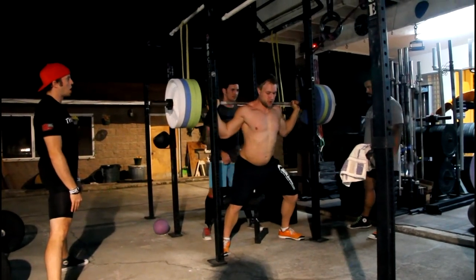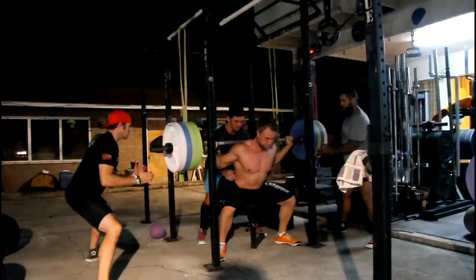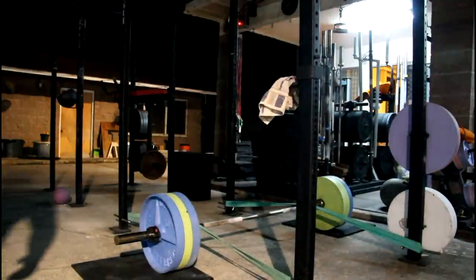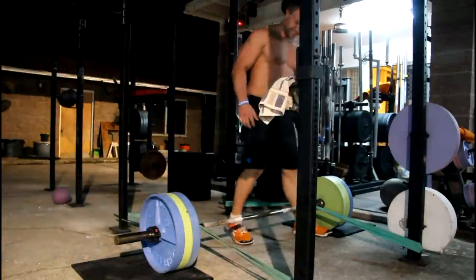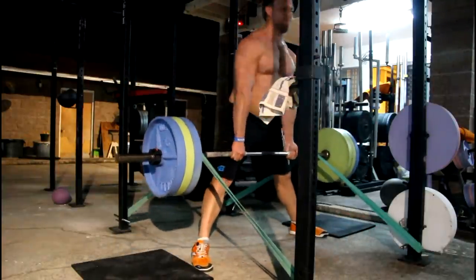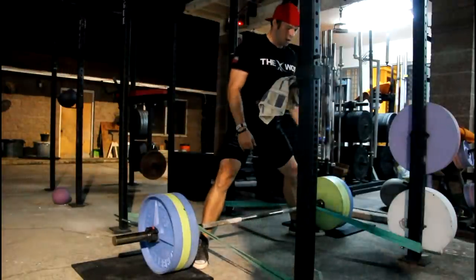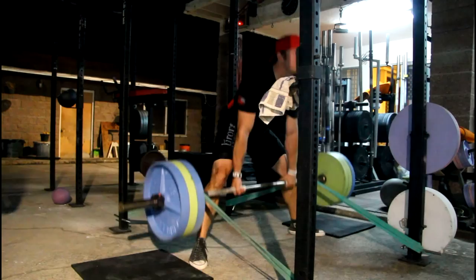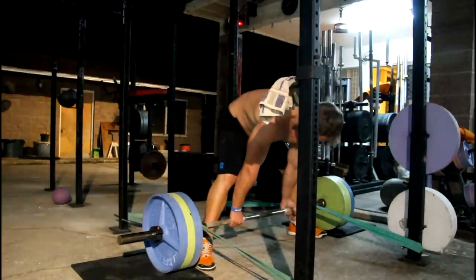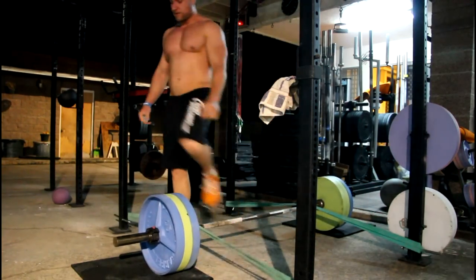That was nice. You got better with weight. Nice and tight. Big breath. There's a speedy. Pull on there, pull on there, pull on there. Get tight, big breath, big belly. Oh yeah, there we go — there's a speedy! See what that does? That was fast.